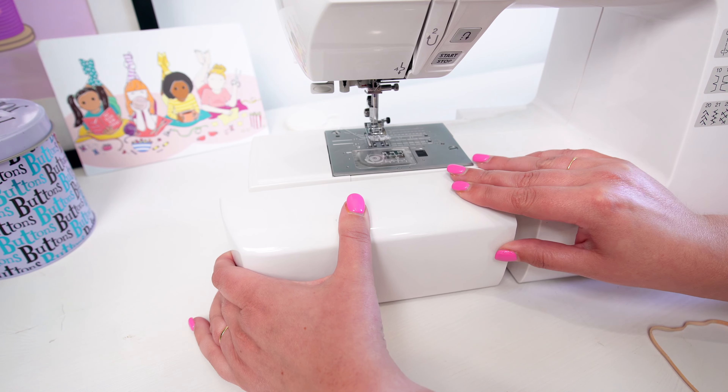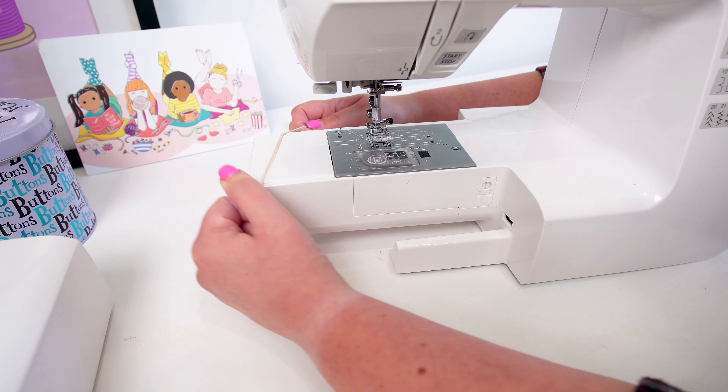Tip number four is using an elastic band or washi tape to mark the seam allowance on your sewing machine. Some older sewing machines perhaps don't show all the different seam allowances, maybe they're hard to see, or perhaps you need to do a seam allowance that's much wider than what is shown on your machine.